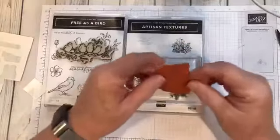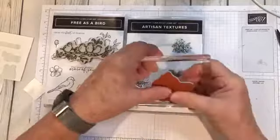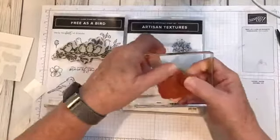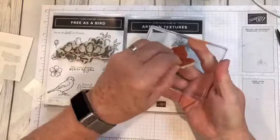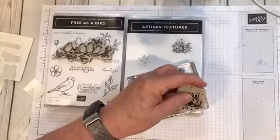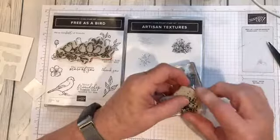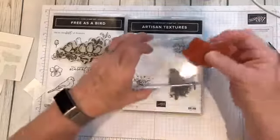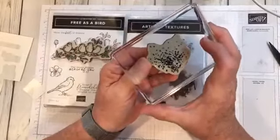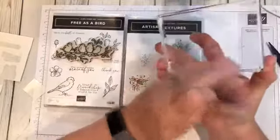Now what you're going to do is take your stamp, put that down on the block, and press really hard to get that on there and peel it up. If you have a little bit too much — I didn't cut that exactly right — you can trim it. It doesn't hurt. And so when you put that on your acrylic block, you can see that it sticks when I turn this over, and you can see it peel away from the block. You have no sticky mess.